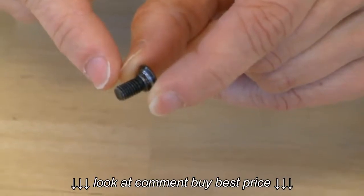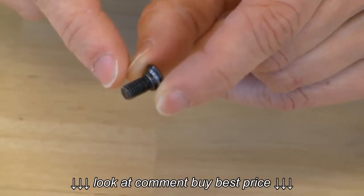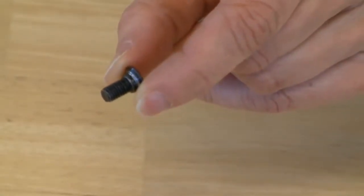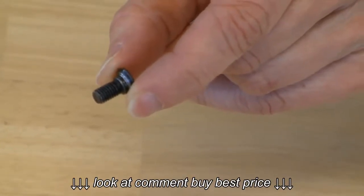First, I'll lightly grease the threads of the screws. This makes it a lot easier to remove the cleats when they wear out or to adjust them later. Grease does not make them more likely to come loose.